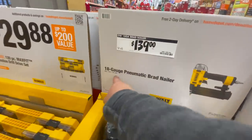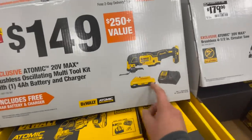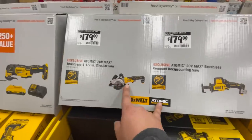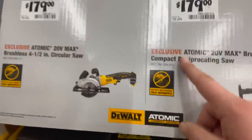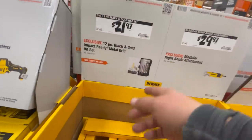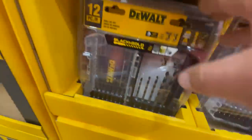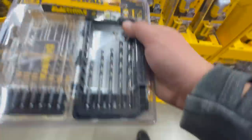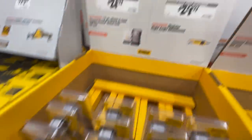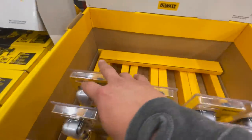$149 for their atomic oscillating tool, 400 power battery, and a charger. $179 for the atomic four-and-a-half-inch circular saw. $179 for their compact reciprocating saw. $21.97 for their 12-piece black and gold impact-ready metal drill bit set — that's actually a nice case, I like that. $29.97 for their modular right-angled attachment, which I have — I already did a video on it.